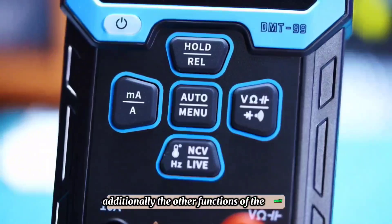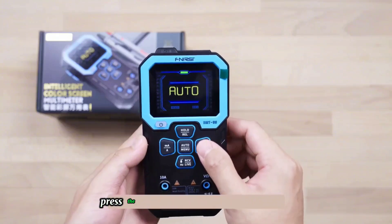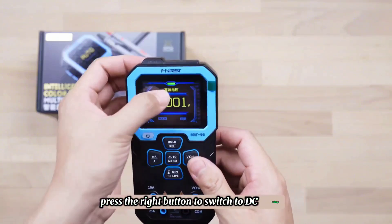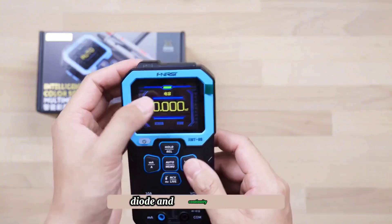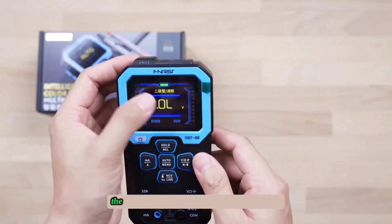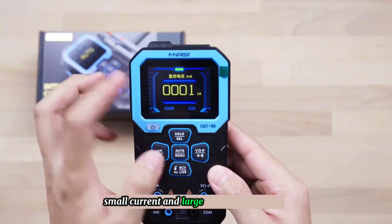The other functions of the multimeter need to be switched manually, which is also very simple. Press the right button to switch to DC voltage, AC voltage, capacitance, diode, and continuity functions. The button on the left is for direct current small current and large current gear switching.